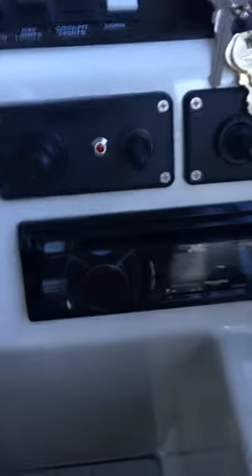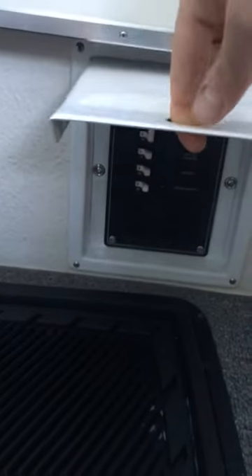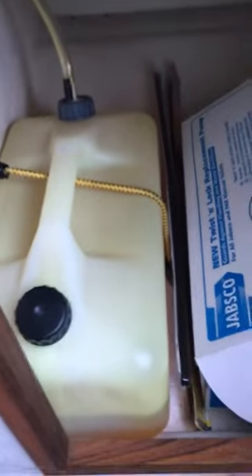You've got the stereo, and these controls are for the searchlight — turn it on, move it around. You've got your fuse panel for your tow car. You've got drawers for storage, and under here is the diesel tank for the stove.